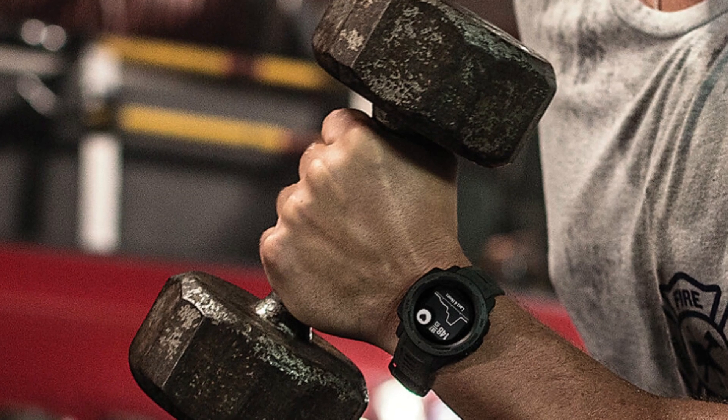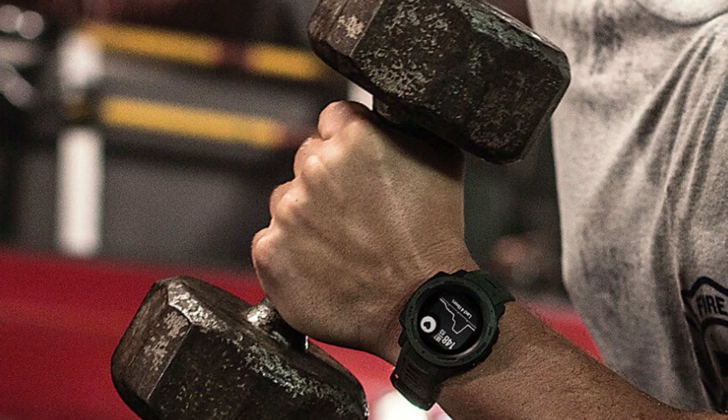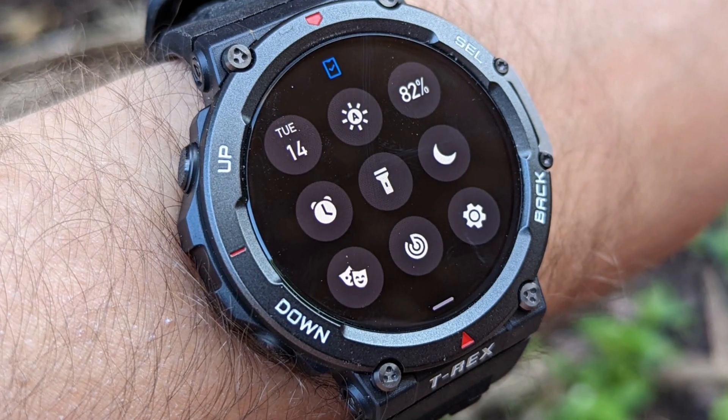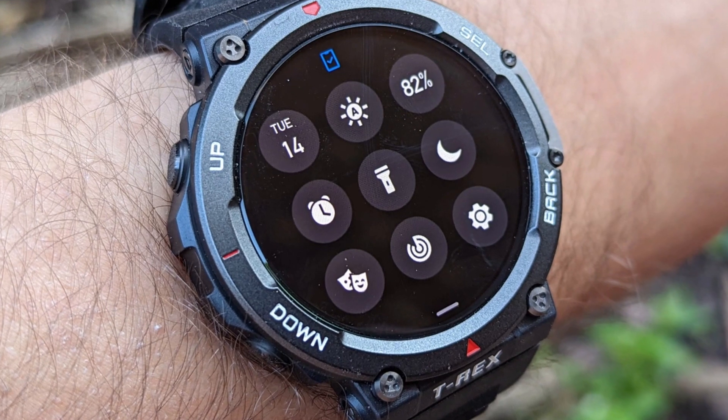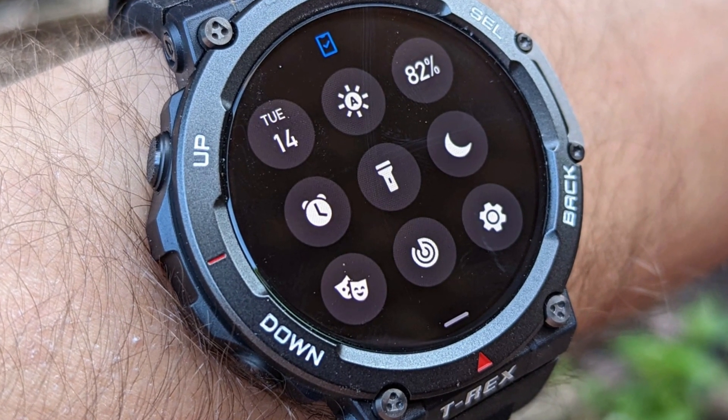The Amazfit T-Rex 2 is a perfect watch to wear to the gym. However, its beats when tracking exercises can be distracting, and I cannot find a way to turn them off. Also, you cannot download other apps — I can't download my favorite hiking app.